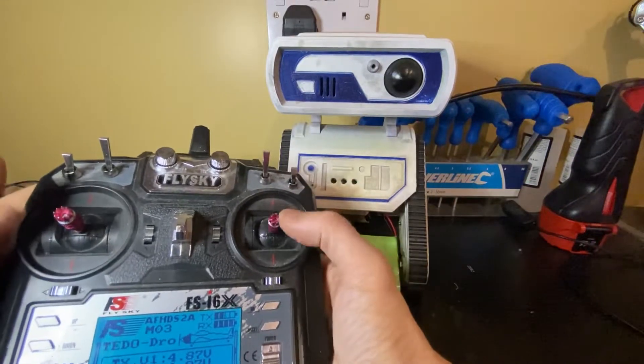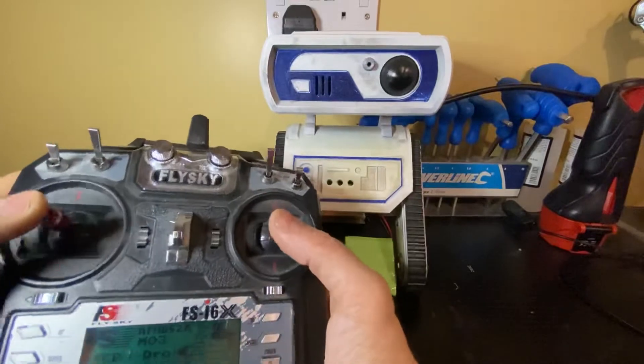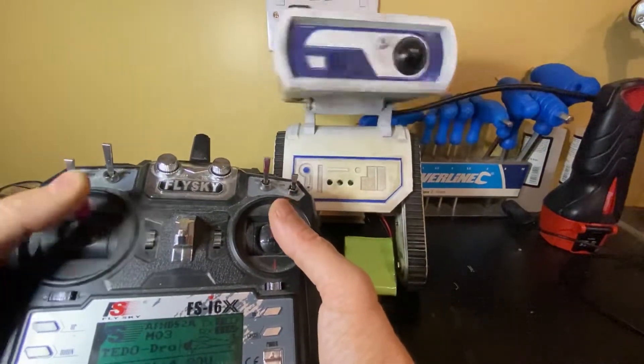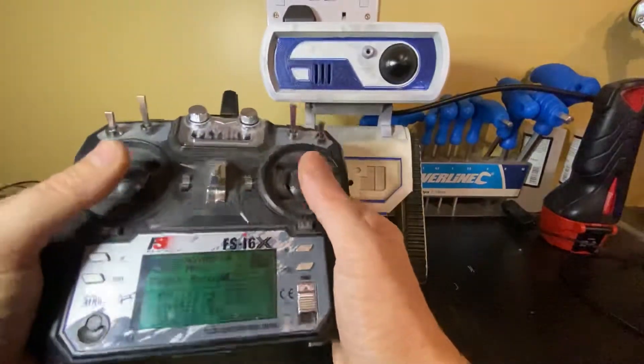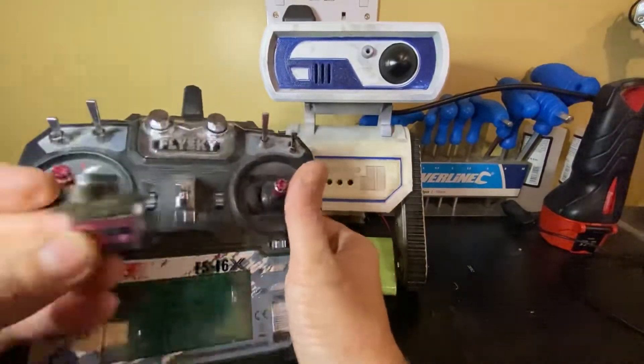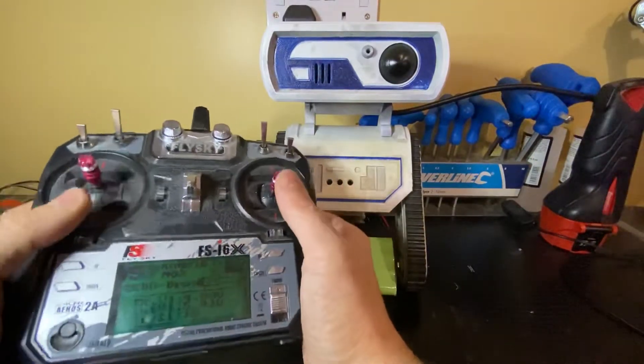And then you've got channel one — channel one is left and right. Channel two, forward and back. Channel three, channel four. So those are all your channels that you've got control of. And all they're really doing is sending a signal to servos to move them around on each of those individual channels.